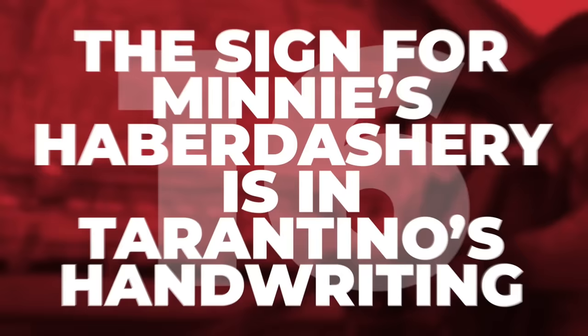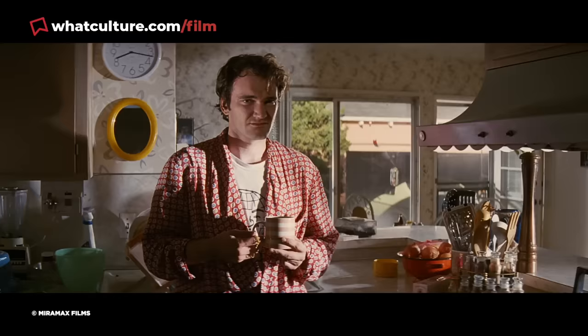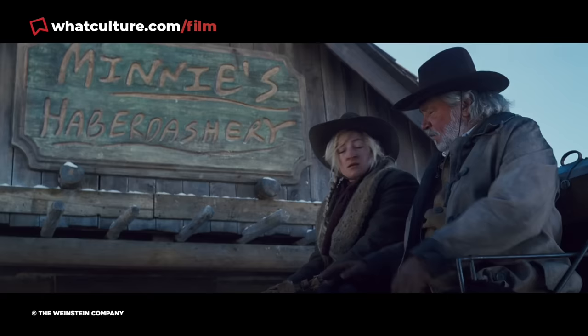Number 16: The sign for Minnie's Haberdashery is in Tarantino's handwriting. When we see the outside of Minnie's Haberdashery, the handwriting for the scrawled sign might look familiar to Tarantino fans, given that it's actually his very own. Tarantino has a tendency to scrawl the title pages of his scripts by hand, and given that he has a highly distinctive handwriting style, it's clear that his own penmanship was used for the sign. It's an easily missed piece of trivia if you've never perused a Tarantino script, but if you have, there's a good chance you'll spot this one basically instantly.